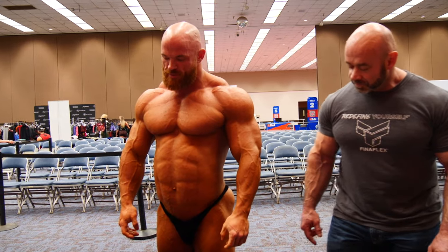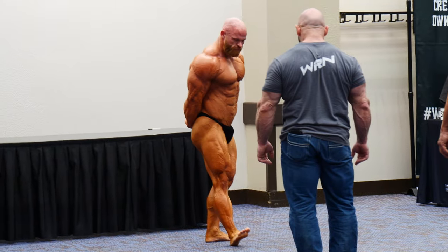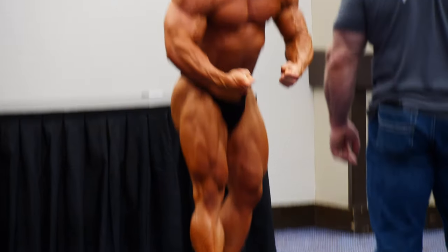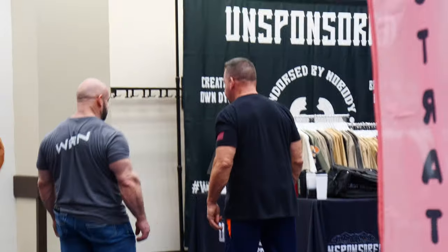I guess I must have dropped. You got 220? Yeah, 220 on the nose. Oh yeah. Ready to eat, man. Ready to eat. Not like I'm not eating a lot right now, but I am.